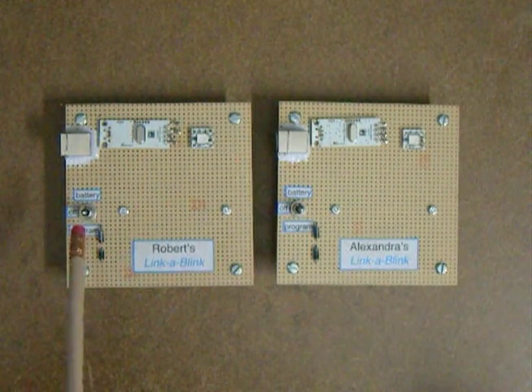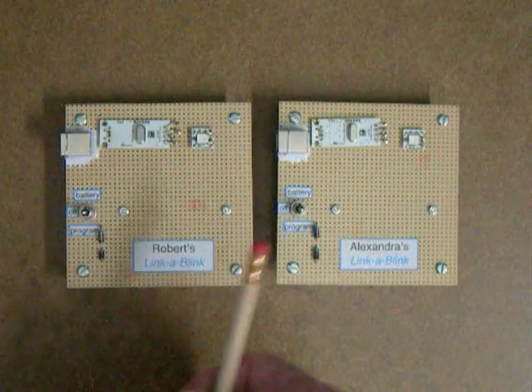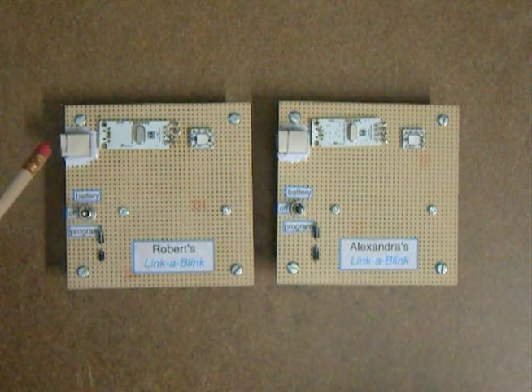I've got a three-way double-pull switch to isolate the battery and the programming. I was thinking of using an Arduino scheme of a comparator and a FET switch, but this was easier.